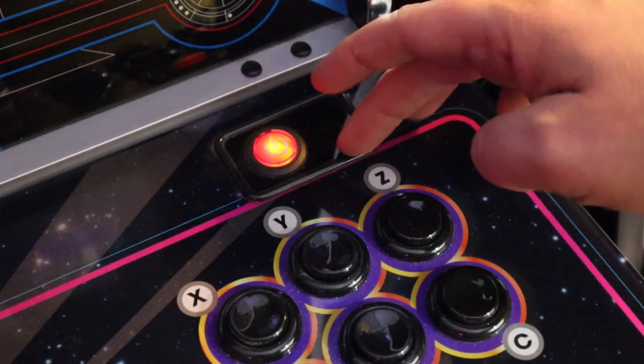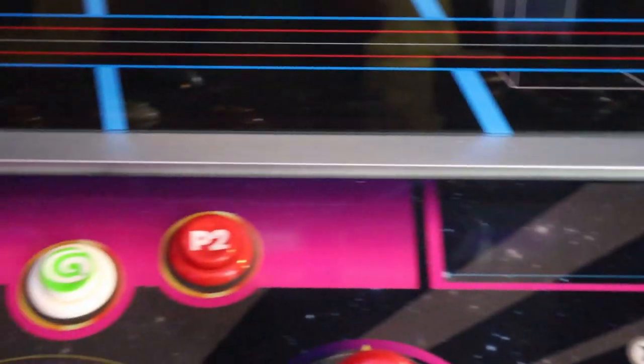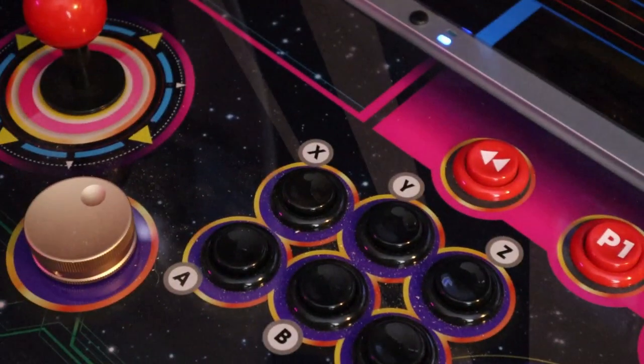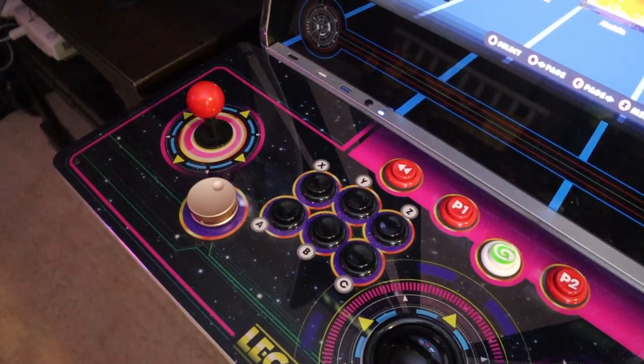This does mimic the Gamer Pro. If for some reason you put your Gamer Pro in, you can take this Legends Ultimate control deck and use it as a control deck for other devices such as your PC, which is a nice little touch as well.